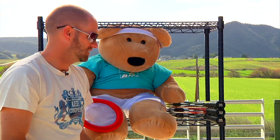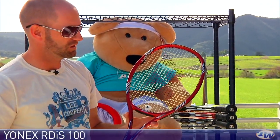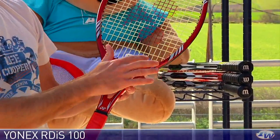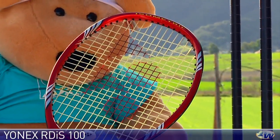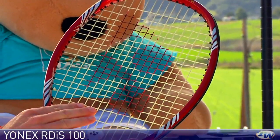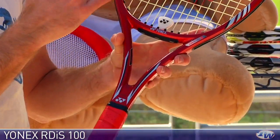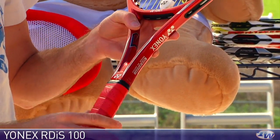Let's have a look at some rackets from Yonex now. This one's completely different to the one we just looked at. This one is a player's racket, so it features a much smaller head size — 93 square inches — and this is the RD-IS 100. This one is being used currently on the tour by Leighton Hewitt, and it has quite a stiff beam for a player's racket. The flex is right around 68 RA points on the Babolat RDC machine.